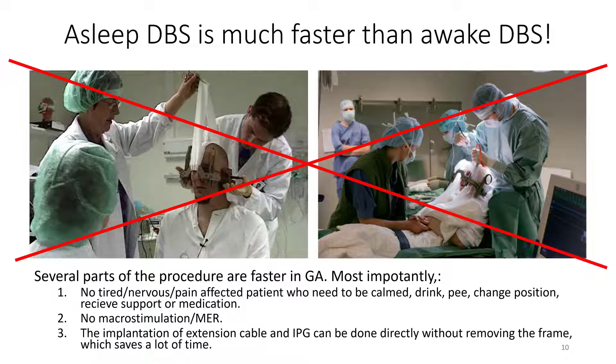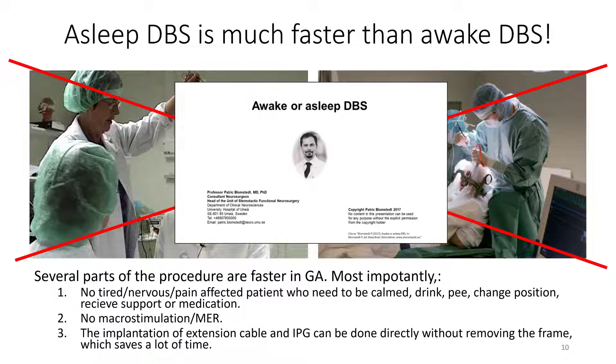Since more than 10 years, we are doing all procedures including essential tremor in full anesthesia, and there are also other advantages than the time. But if you would like to have more information on this, please consult this lecture on our website.